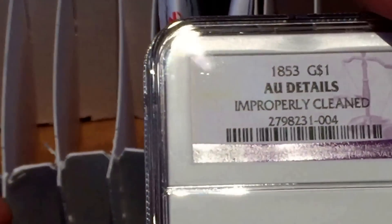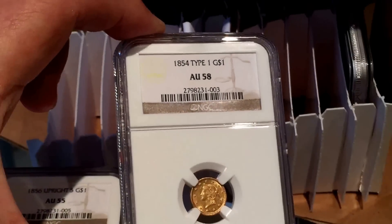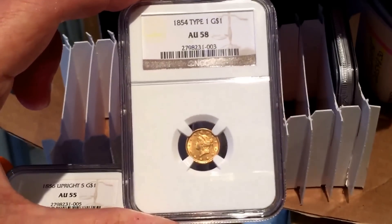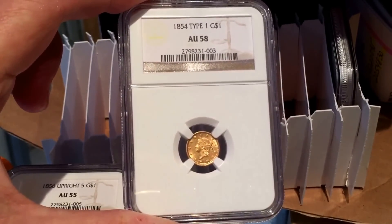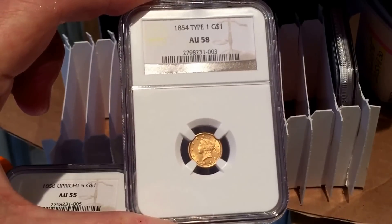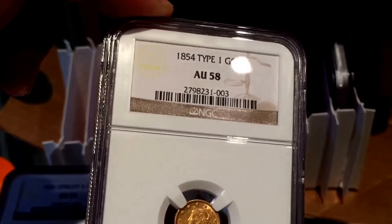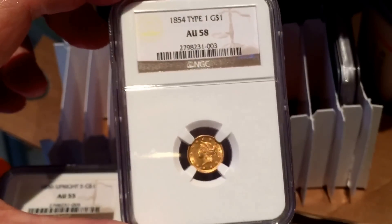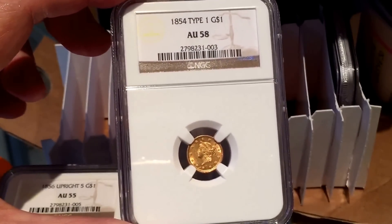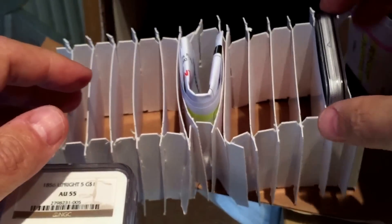The next one is an 1854 one dollar gold coin. 1854 is a lot rarer than 1853, which has lots of coins available, so I was very pleased to pick this one up. It's called a type 1 because in that year both type 1 and type 2 coins were produced. NGC gave it an AU58, which is a really good rating — very pleased with that one.